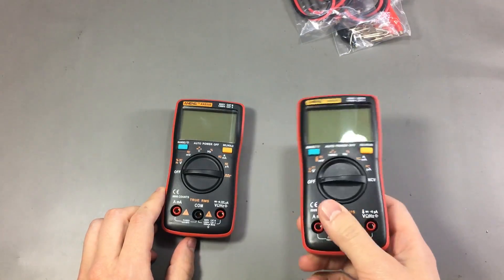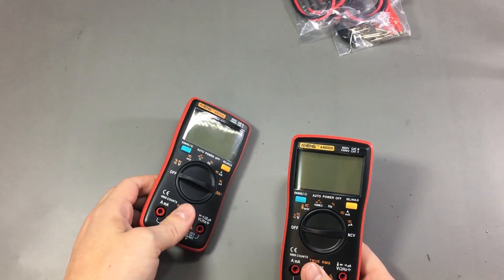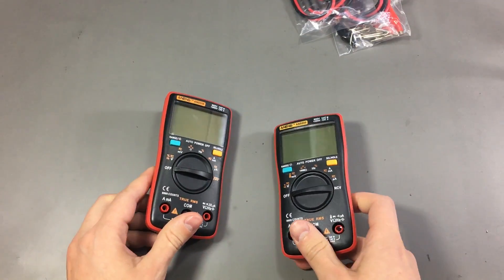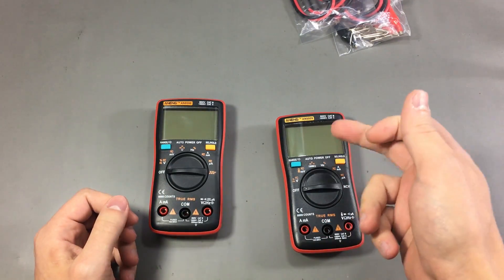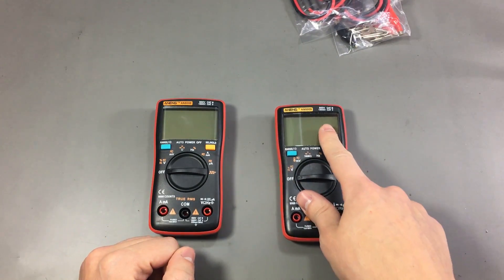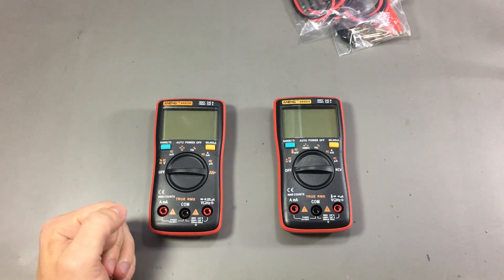What I said about the 8008 still applies here. It's a 999,000 count resolution, which is good because you get that extra digit — for example when measuring 8V, on a 6000 count meter you would only get 2 decimal points, but on this one you get 3 decimal points. The 8009 is still true RMS so you can measure signals up to 1kHz.